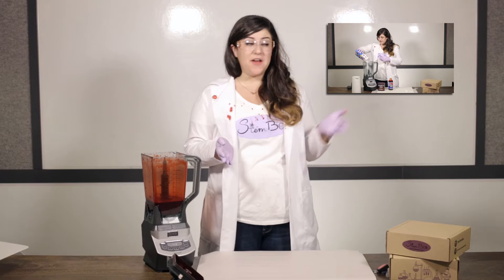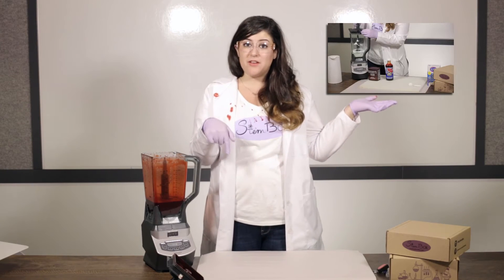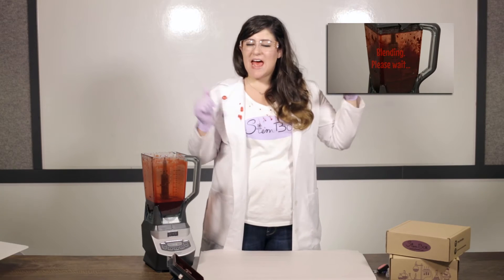If you haven't watched our last video on how to make fake blood, you should watch that one before you do this experiment on splatters. Go watch it and we'll get to splatters.